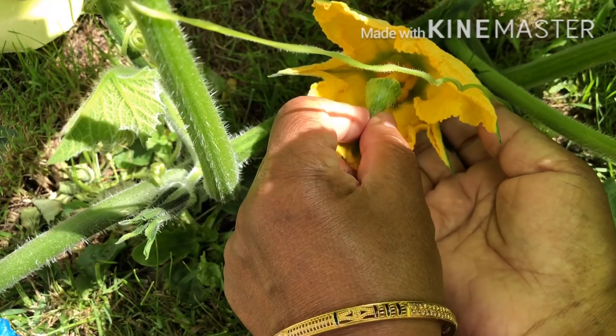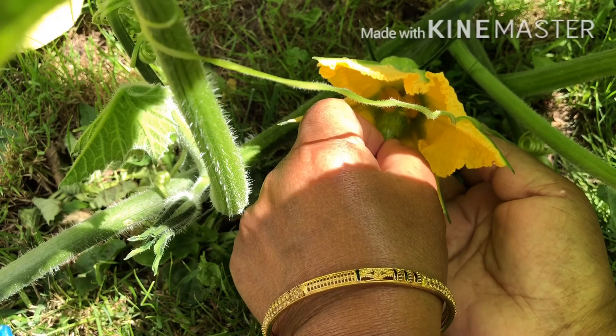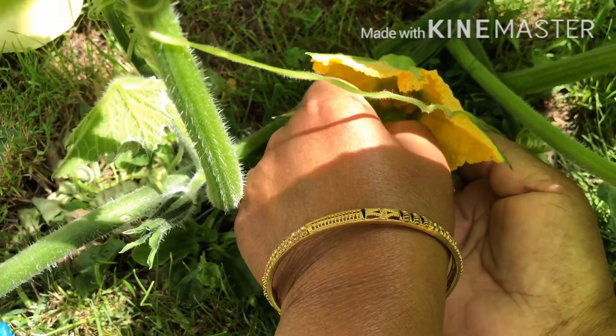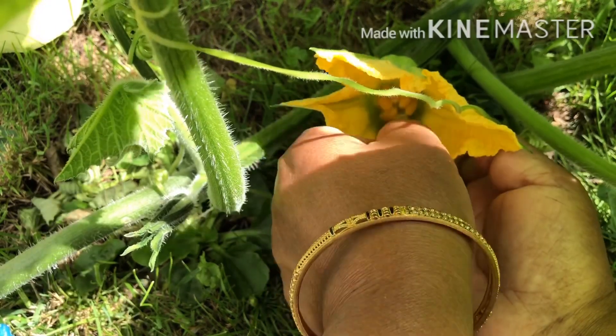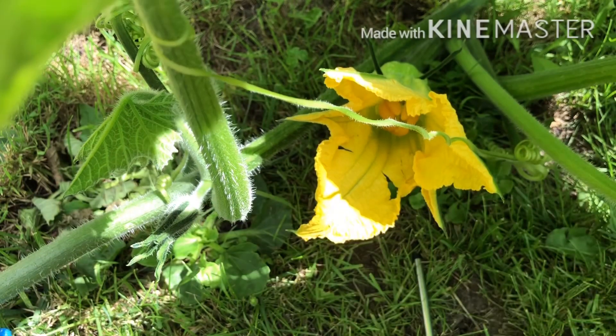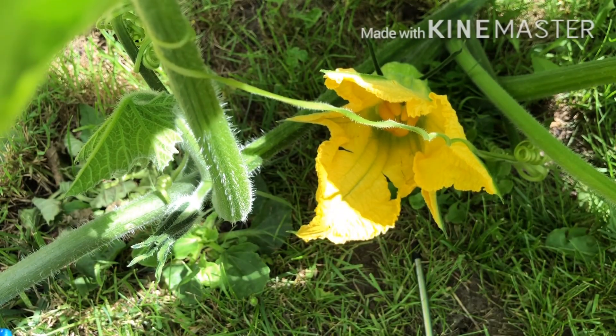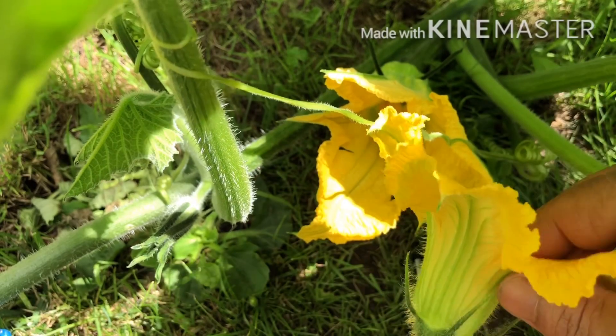Female flowers are here, and that's how they are. This is the first flower that we have. This is a black flower.